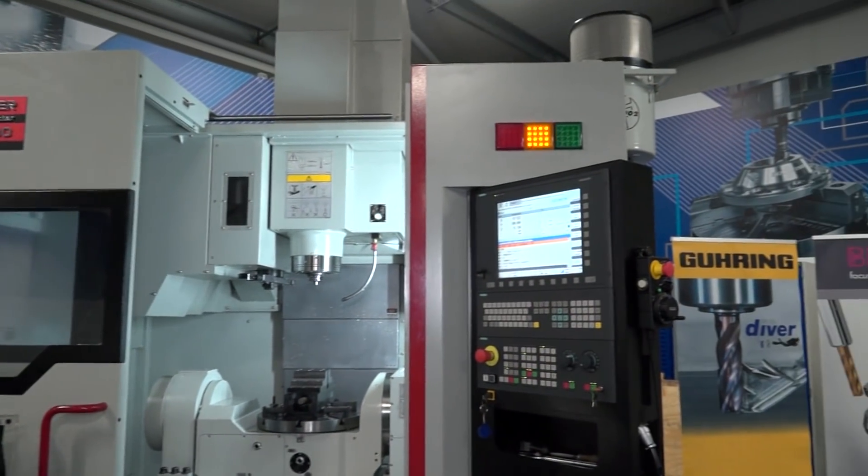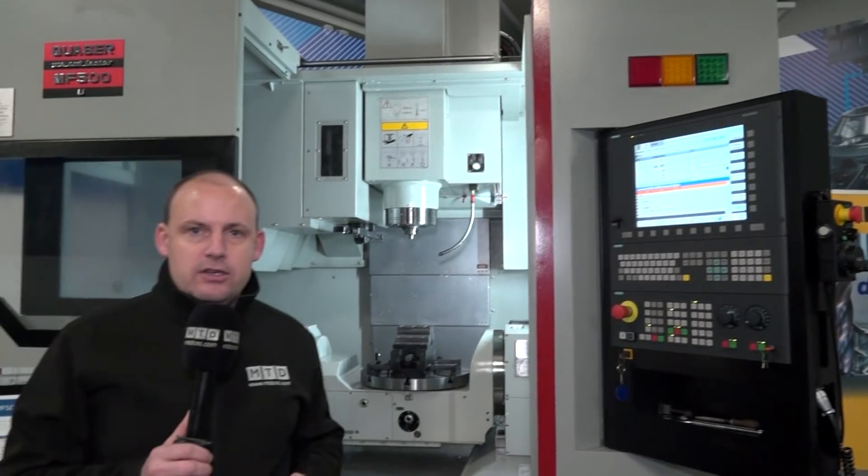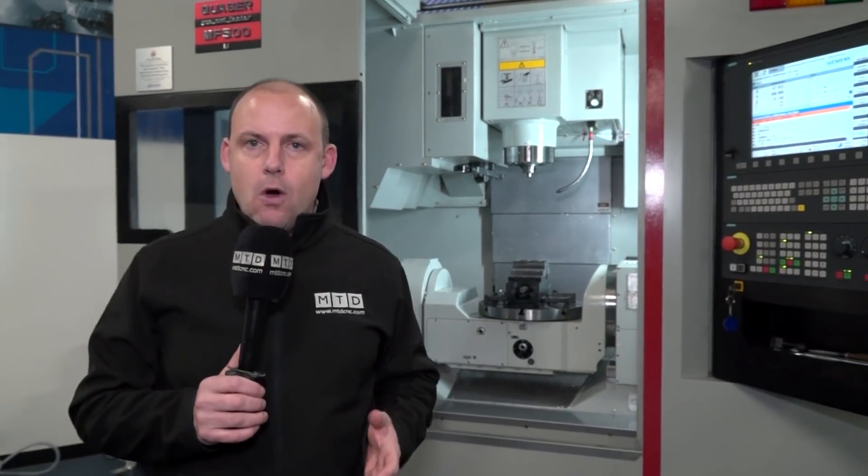If you're looking for a five-axis machine, I have a special offer to tell you about. If you've been watching MTD's channels this year, you'll notice that we've done a lot of work with the Engineering Technology Group at their new training academies, where they have machines such as these. On occasions these machines need to be changed to bring in new technology and replenish stock, and that's exactly what is happening here.